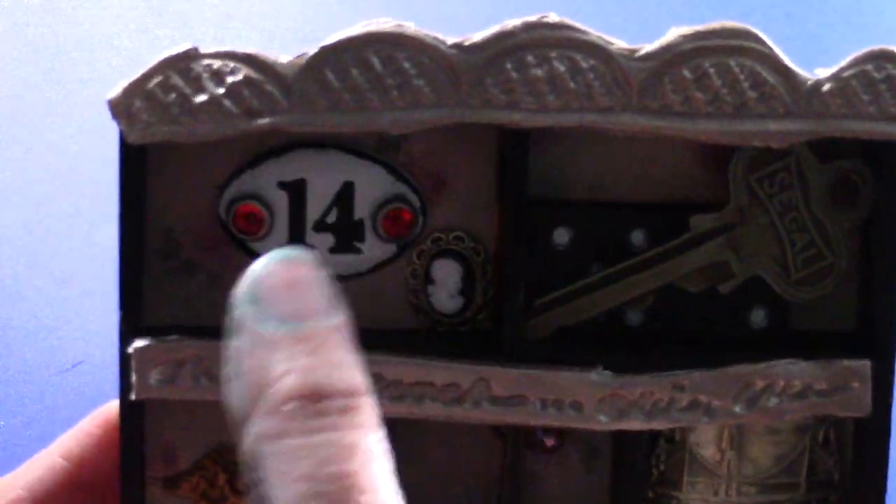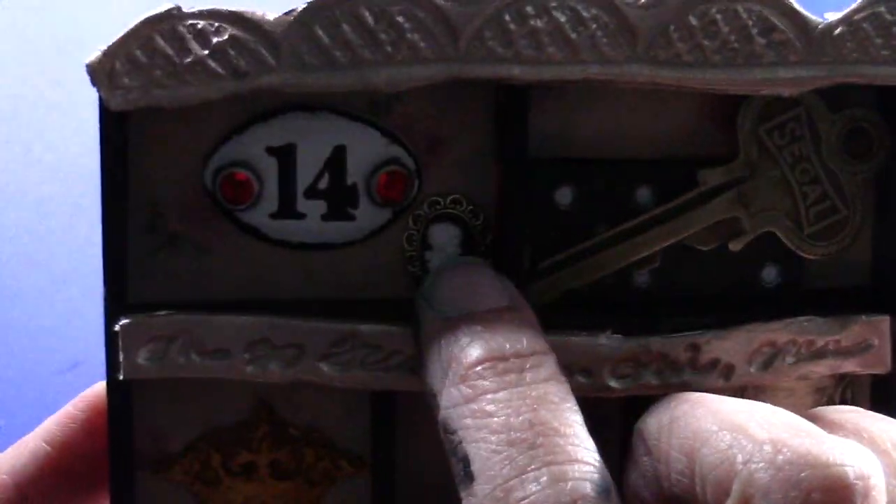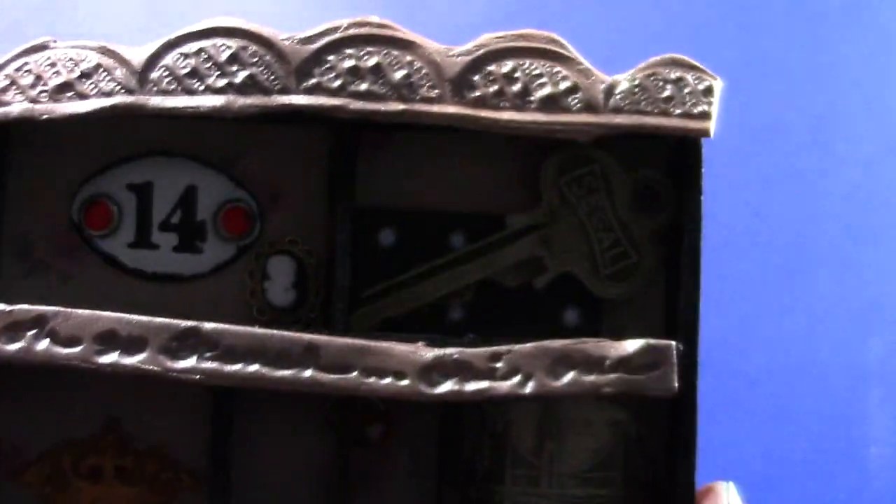This was from a Tim Holtz alterations piece. And these are brads that I cut the ends off and glued on. This was a button and a vintage key that I got at a yard sale.